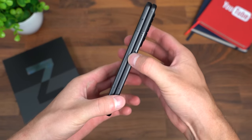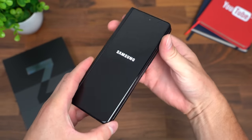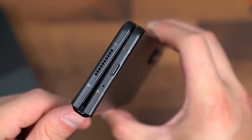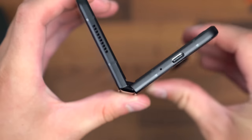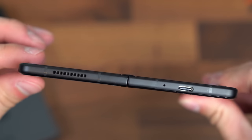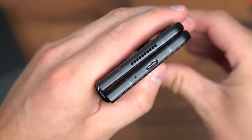Now I'm going to boot this up for the first time using the power button on the right side with that fingerprint scanner built in. And while it boots up, let's take a closer look. Down at the bottom, a microphone, our USB-C slot, and one of the speakers. Just a quick closer look at that hinge opening up so you can kind of see what the mechanism looks like, and then just closing it.